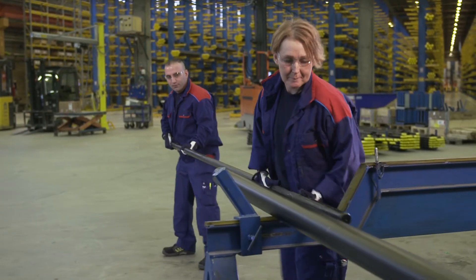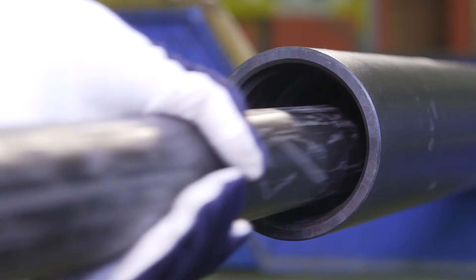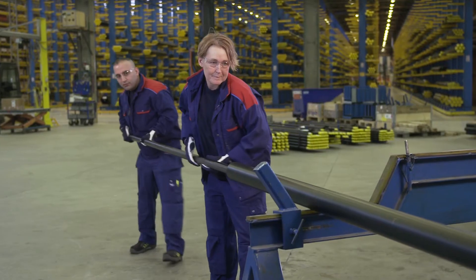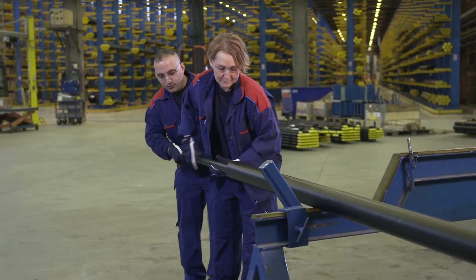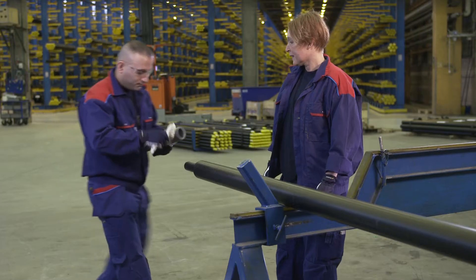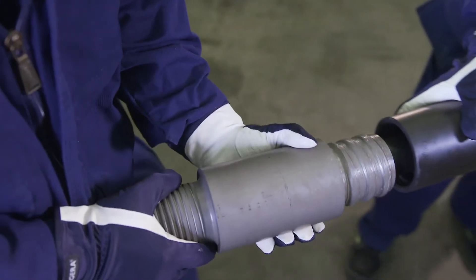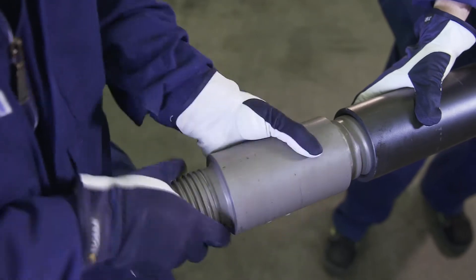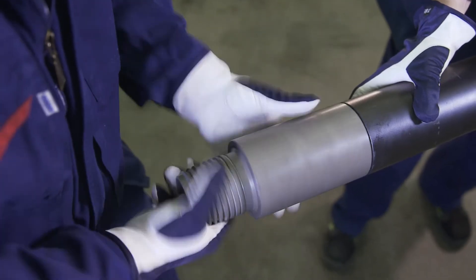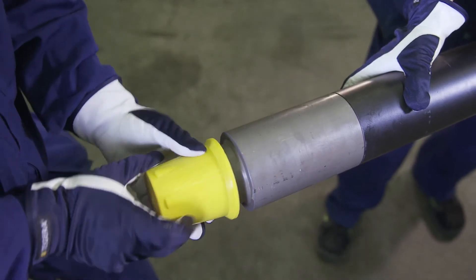Start assembly by inserting the drill rod into the cop rod section. Insert the end of the rod without stop lugs first. Grease the thread of the end piece and thread it onto the section. Put on the protective plastic cap.